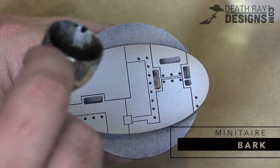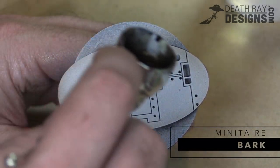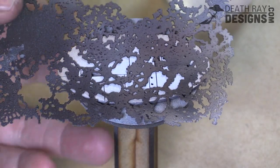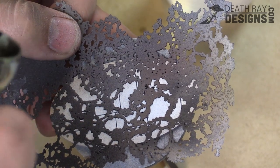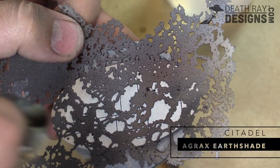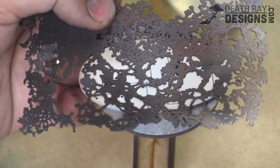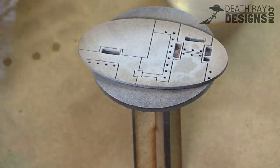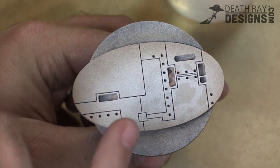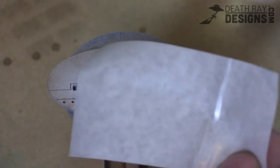Next I'm using just a little bit of Minotair Bark and going right around the edge just so that we've got a nice bright hot spot in the middle. Then using an organic stencil we're taking some Agrax Earthshade loaded into the airbrush and just spritzing it over the whole thing. That way we get a nice grunge pattern over the entire base — makes it look a little bit dirty and worn. You can see the splotches there on the side.